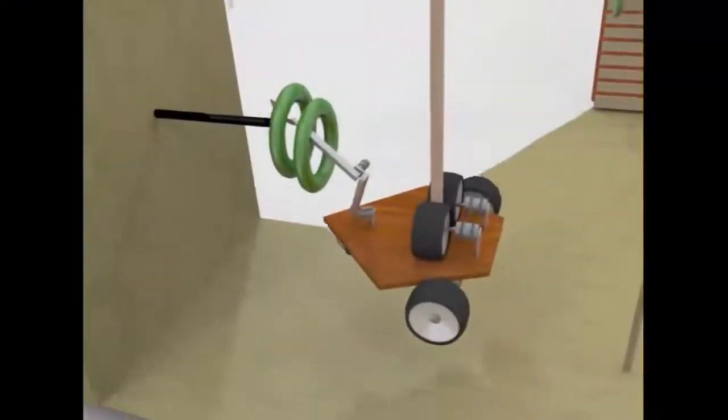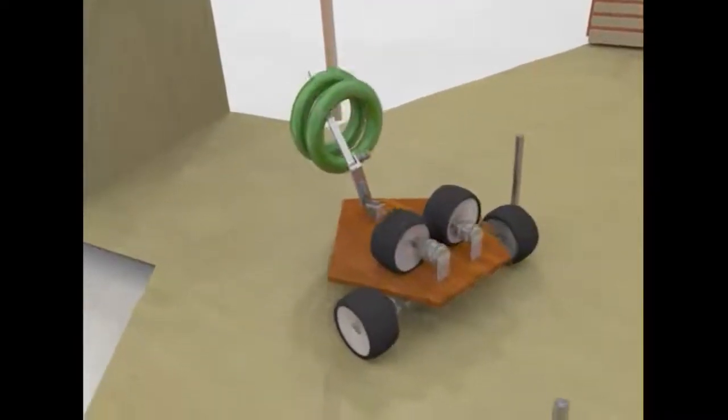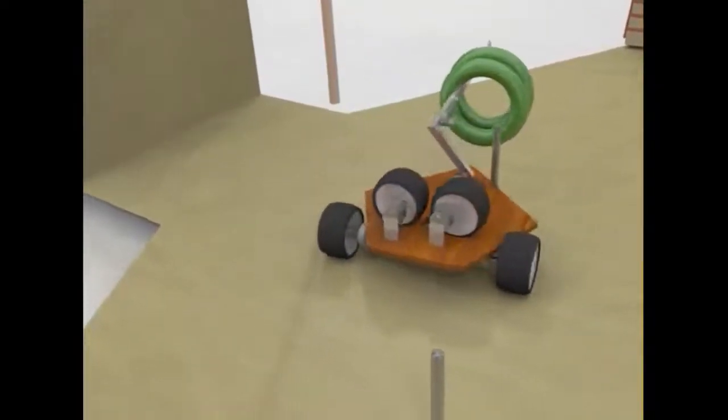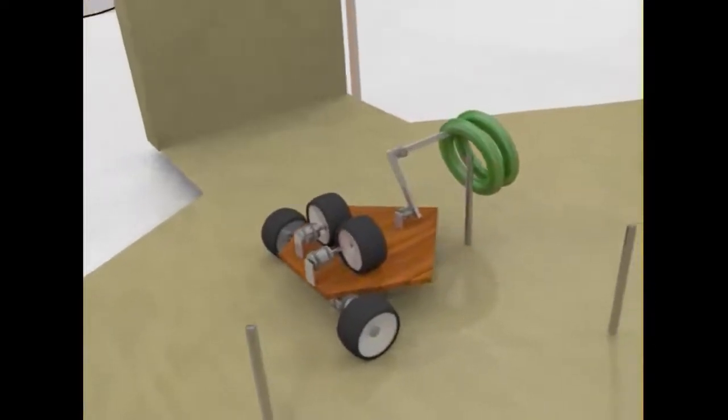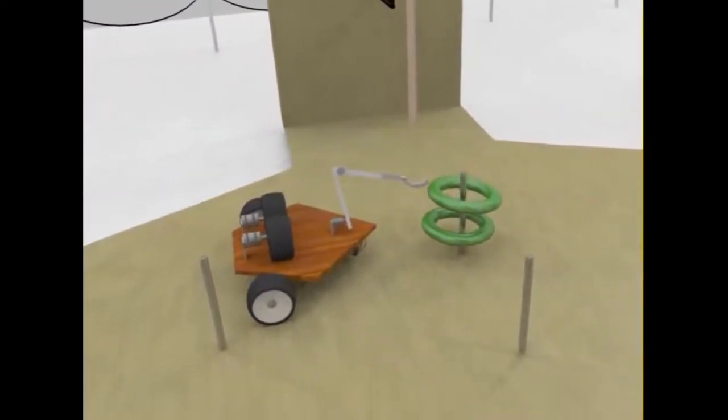Now I will be showing you this animated video. As you can see, the robot has collected multiple rings and it is going to deposit them on the deposit pole. The robot places the rings on the pole and moves back slowly, thereby depositing them.